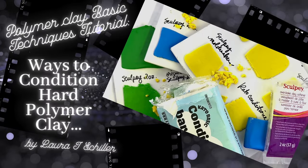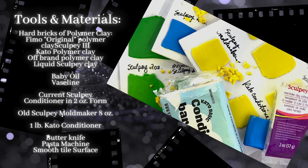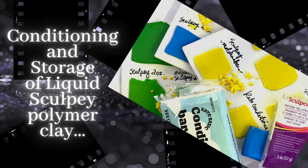Hey everybody, it's me Laura, and today we're going to be doing a basics tutorial on conditioning hard clay. I've had a couple of people ask me to do this particular video, so I thought, why not — let's go ahead and try to get as much out of the way as I can.